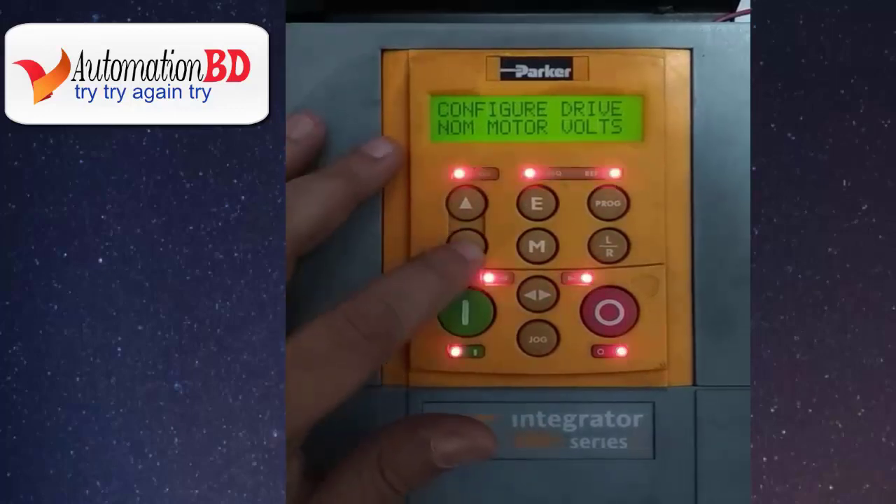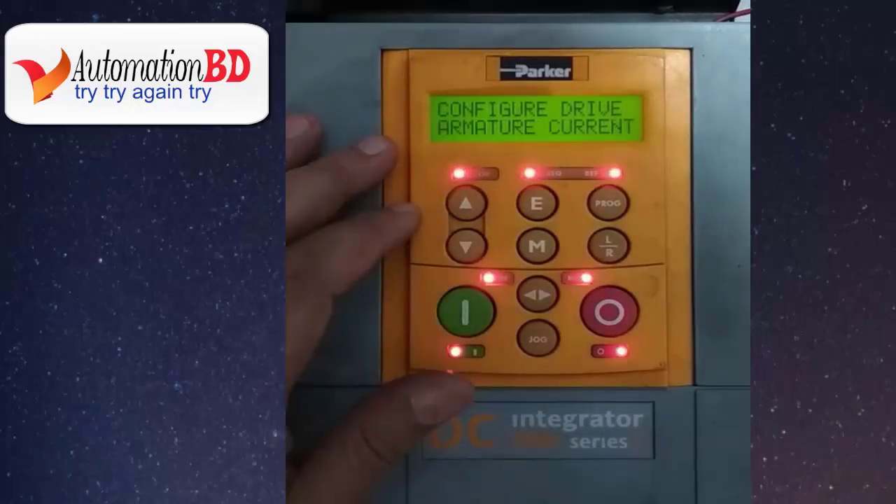Now press the down button. Now you can see armature current. Armature current is the motor armature current. Set your motor armature current value here.